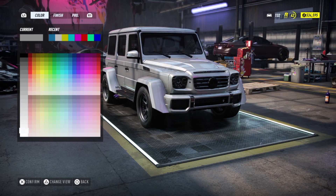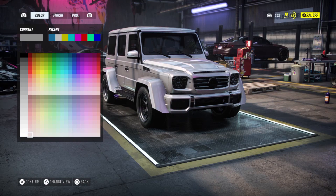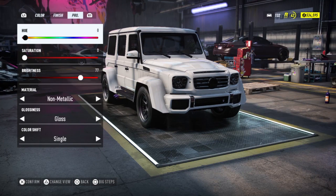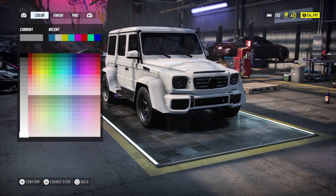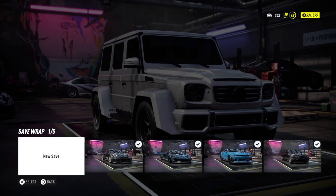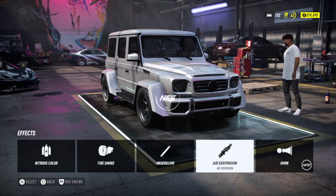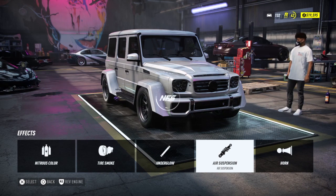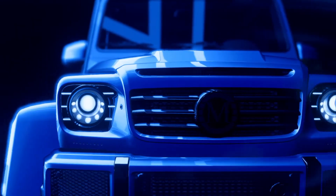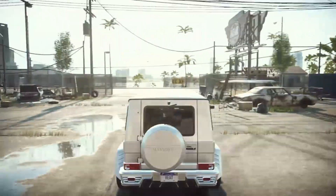I'm gonna put that on and now let's change the color — it's a white G-Wagen. Air Suspension — yeah, it cannot be as low as the Sima one, but basically this is it. I actually like the Sima one, but I don't know about this one. Maybe it's because this is the older year and that's why I don't really like it.